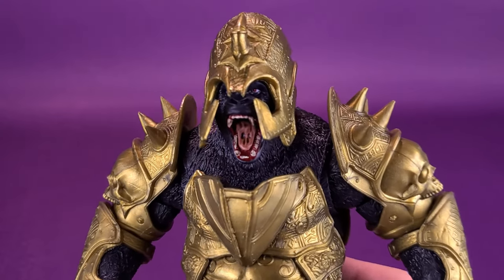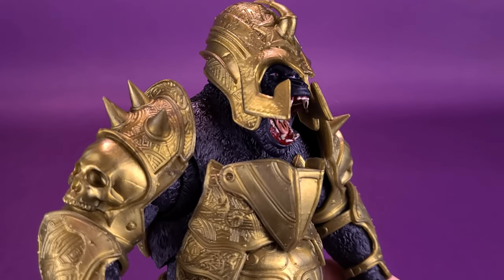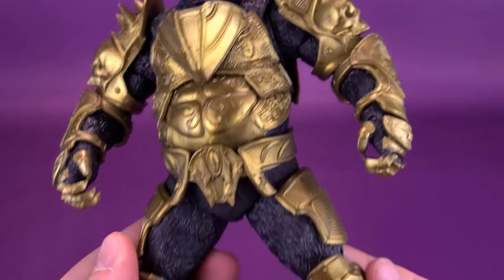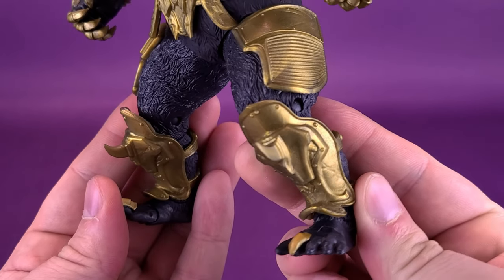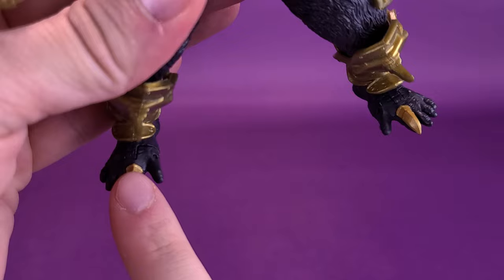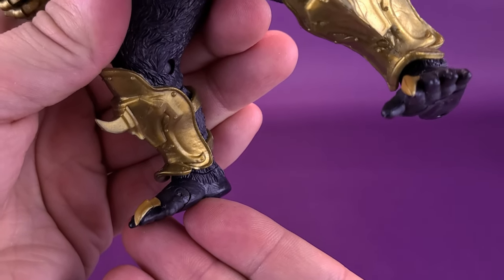With the shortcomings noted, he still delivers a pretty nice-looking Gorilla Grodd. This version is clad in armor — a helmet, chest piece, shoulder armor, and pieces attached to the sides of his legs and the front calves as well. Even his toes have little spikes attached to them on both sides — interesting, certainly, to say the least.